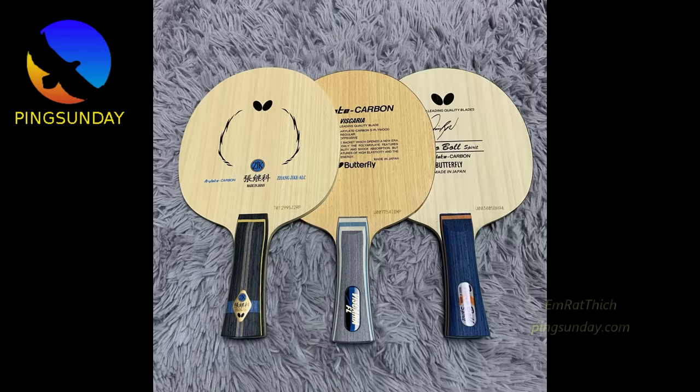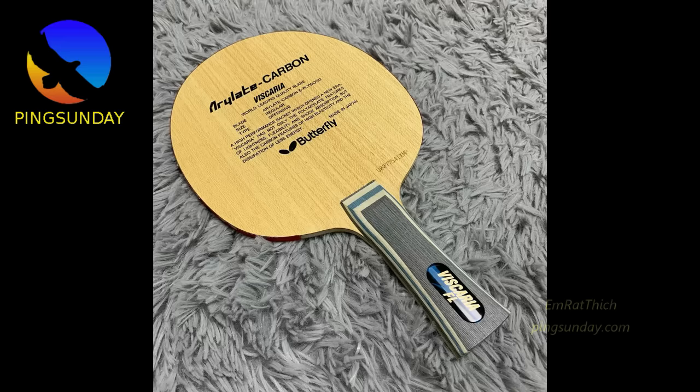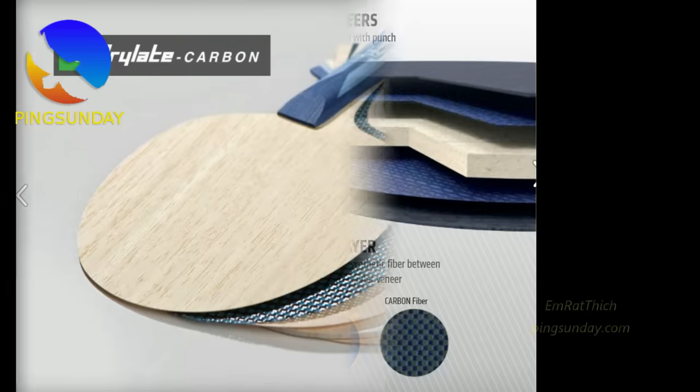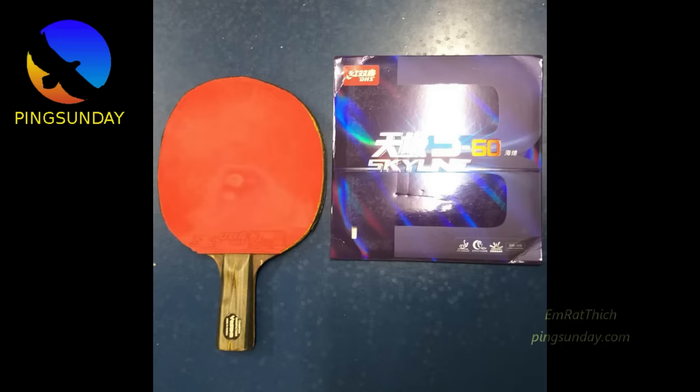Don't choose too soft backhand rubber — softer than 35 on the ESN hardness scale. It is easy to spin, but the ball's speed and spin quality is only average. Contradictory to many Western coaches who insist new players use soft to very soft rubber on the backhand side, in China new players begin with medium hard rubber and they improve faster. When you improve your level, prepare to upgrade your backhand rubber — the upgrade means choosing harder and faster rubber.